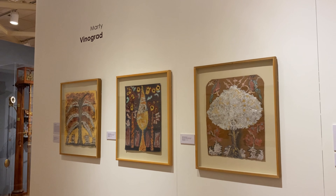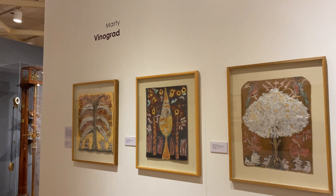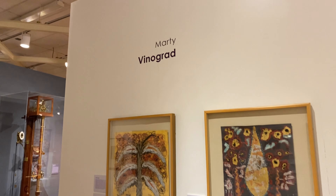Today we are going to learn about an artist with deep connections to our community and museum: Marty Vinograd.